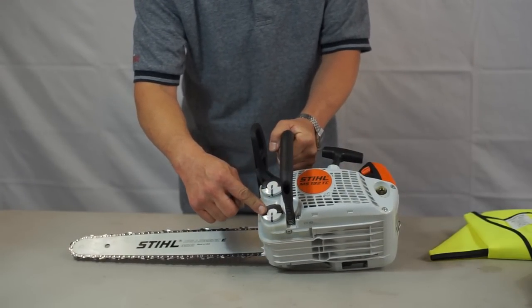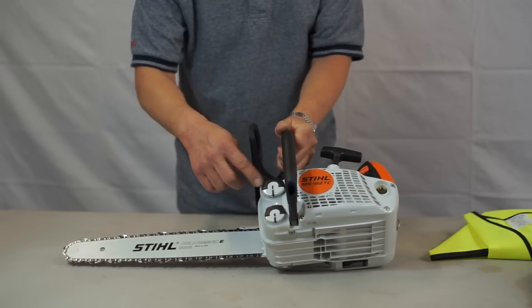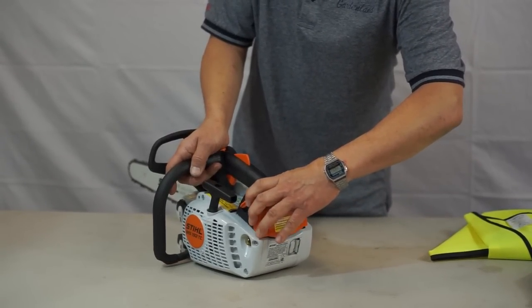The oil fill for the bar oil is here, and it is an automatic oiler. Then we have the fuel reservoir. The air cleaner is located on the back — you just twist this knob and the cover will come off.